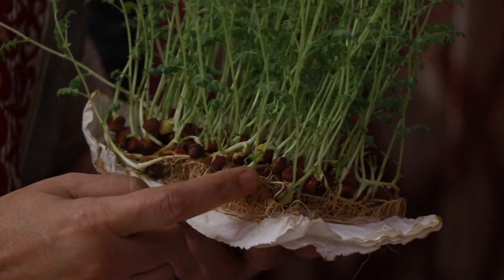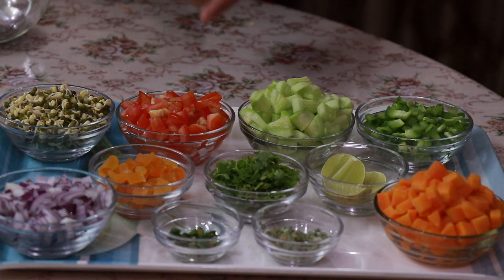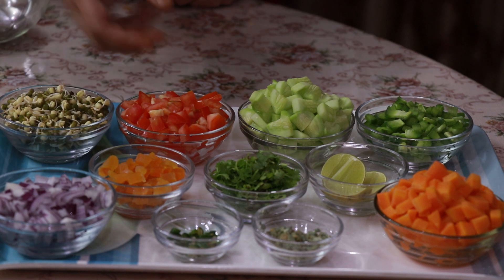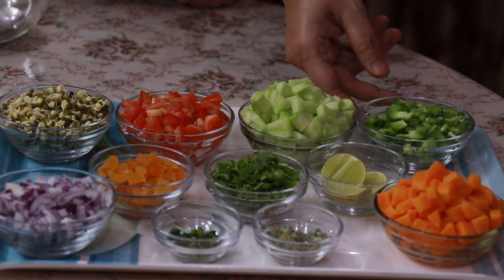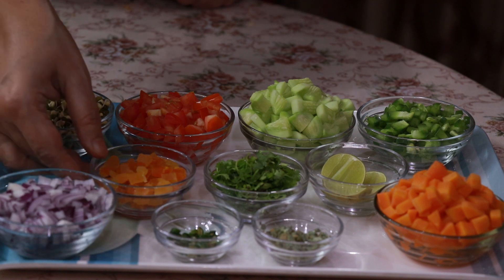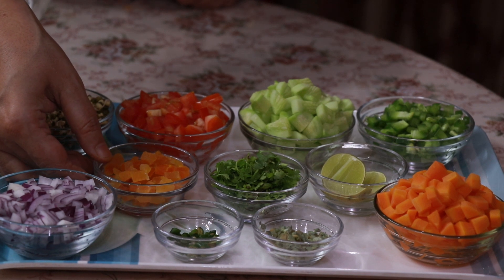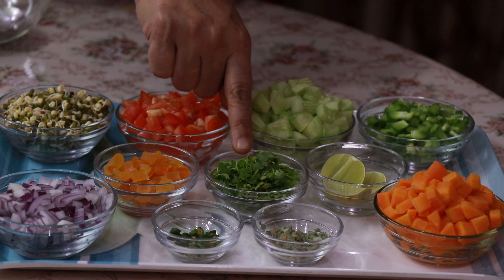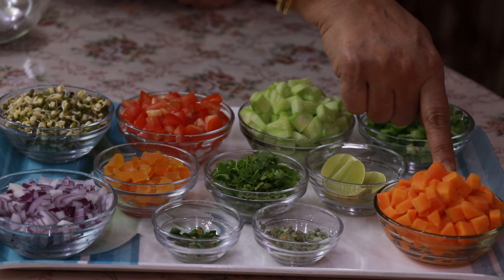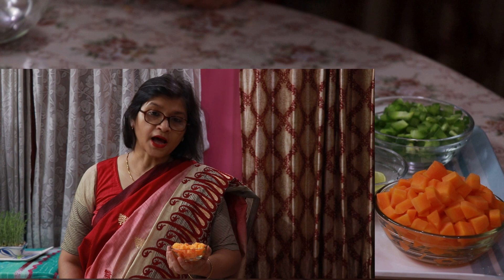We are now ready to prepare the salad. The ingredients are all available at home even during the lockdown period. We have sprouted moong, tomatoes which are diced, cucumber diced, capsicum cut into small pieces, onion, apricot which will add a little sweetness to the salad, pomegranate seeds, coriander leaves chopped, lemon, carrot blanched, and ginger and green chilies to your taste.